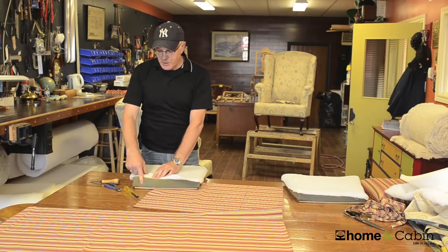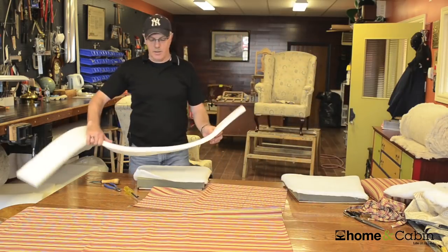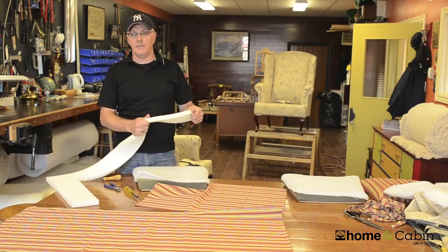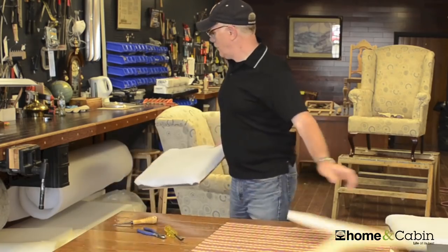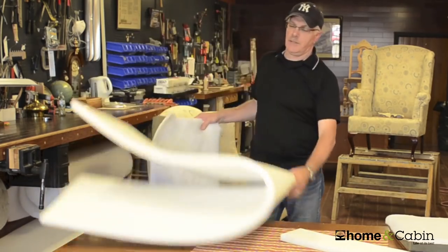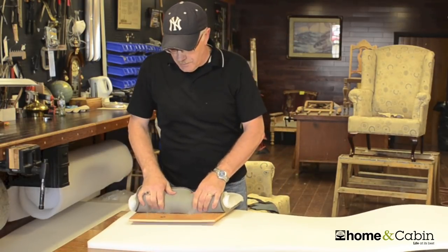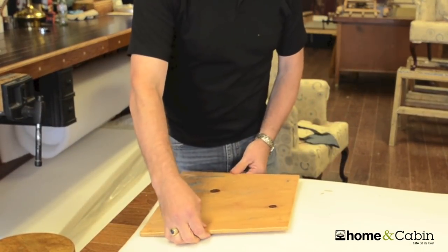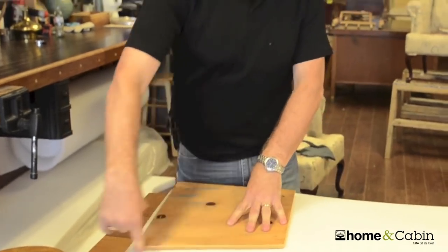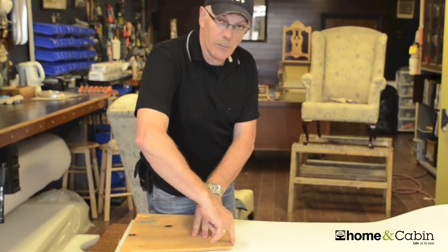A lot of times the foam itself will have to be replaced — that's just a matter of going to your local foam supplier. I suggest that you always buy high-density foam. You're going to cut your piece out on the foam. Take your seat, remove the old foam, lay it down on your new foam, and mark out the shape leaving at least a quarter of an inch all the way around — so you mark it a quarter of an inch wider than what you have.